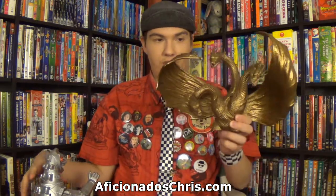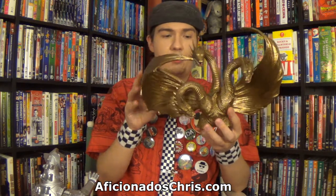Now, King Ghidorah, much like the 89 Godzilla bank that I reviewed, he's solid. He can't really move, but he's not really heavy either. He's kind of a very light comparison.